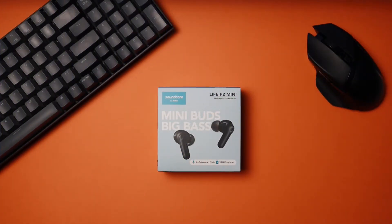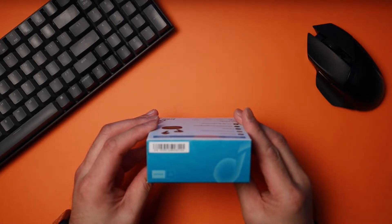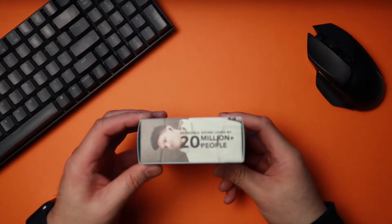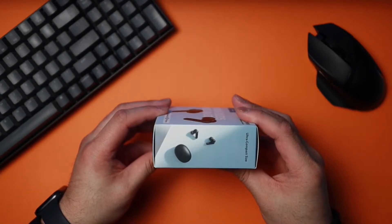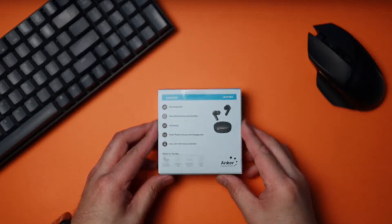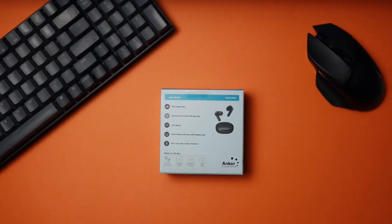Starting with the box, on the front you've got some pictures of the earbuds. Up top you've got some Soundcore branding, and to the right of that you've got 'Life P2 Mini,' which is the model of these earbuds. On top of the box you've got a barcode, and on the bottom same as well. On the side here you've got some branding, and on the right side you've got some pictures of the earbuds.